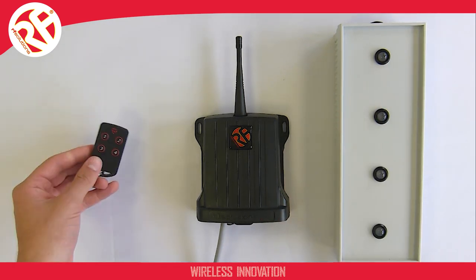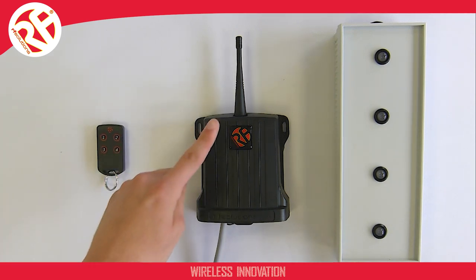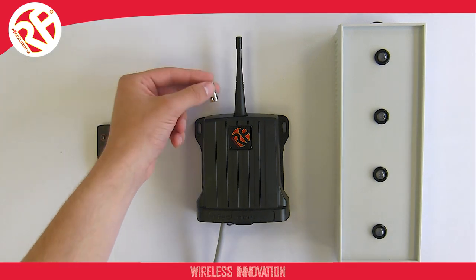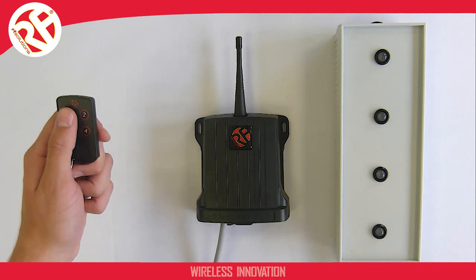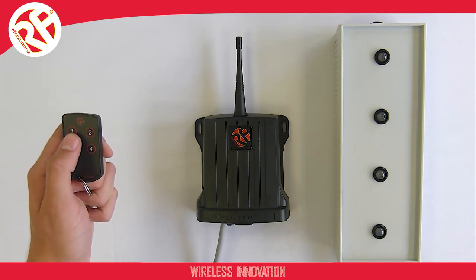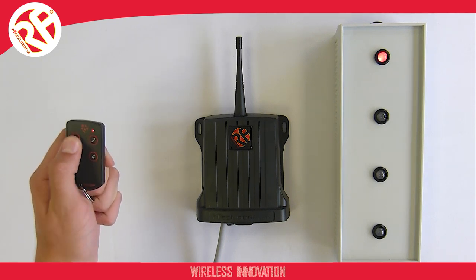To select output one on the receiver, use your magnet placing it on the left of the base of the antenna only once and briefly, then remove it. You should hear one beep. This beep tells me relay one is about to be paired, so I can now press the transmitter button of my choice — in this case button one. I hear two short beeps showing confirmation that the two are now paired.